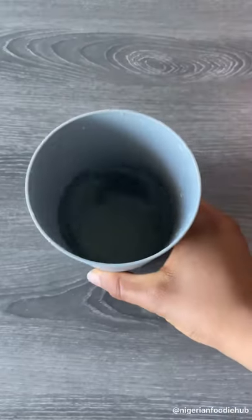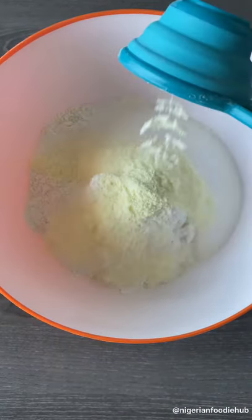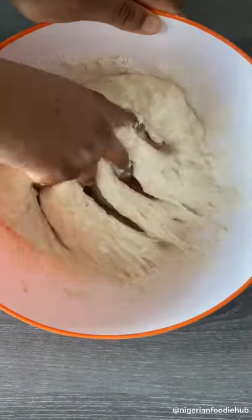Let's make puff puff. In a cup of warm water, add yeast and sugar, stir and keep aside. Then start with your flour, sugar, milk, salt, and nutmeg — mix it all around, adding your yeast water. Slap it, add vanilla extract and mix it.